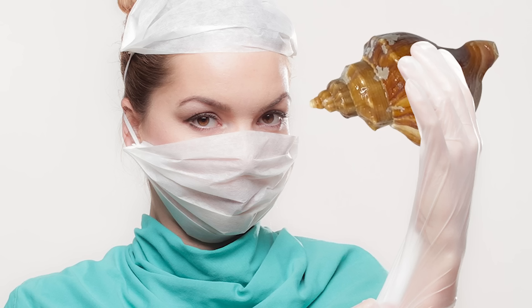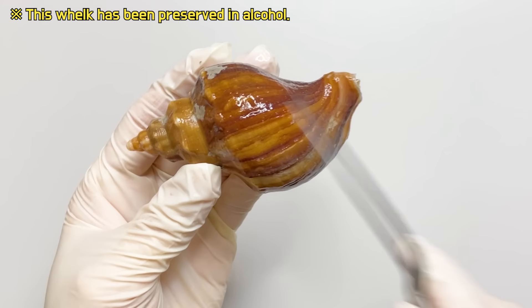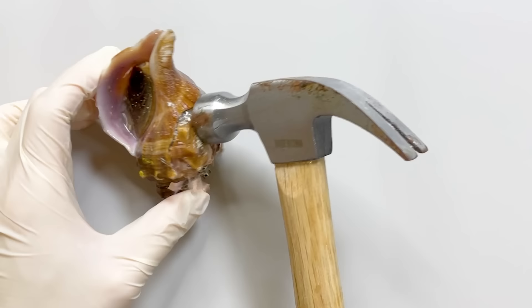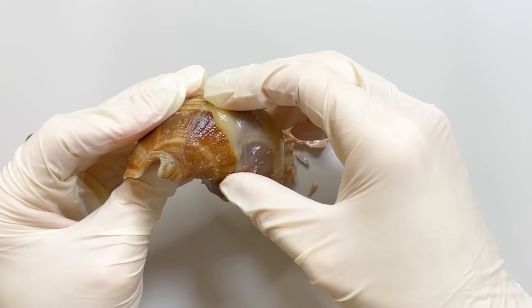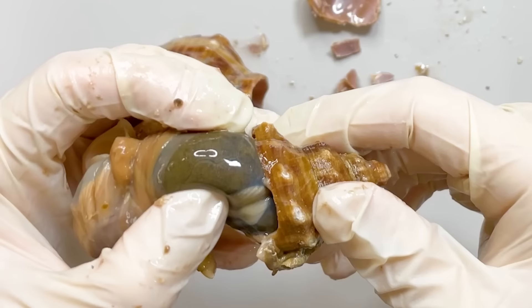Now, let's begin the dissection of the whelk. To see the internal structures, we need to break open the shell. Using a hammer, break open the shell and then carefully remove the soft body. By gripping the upper part of the shell and twisting it, you can cleanly separate it.